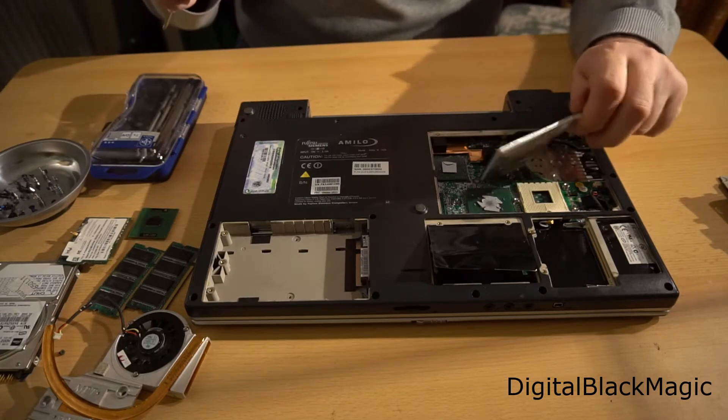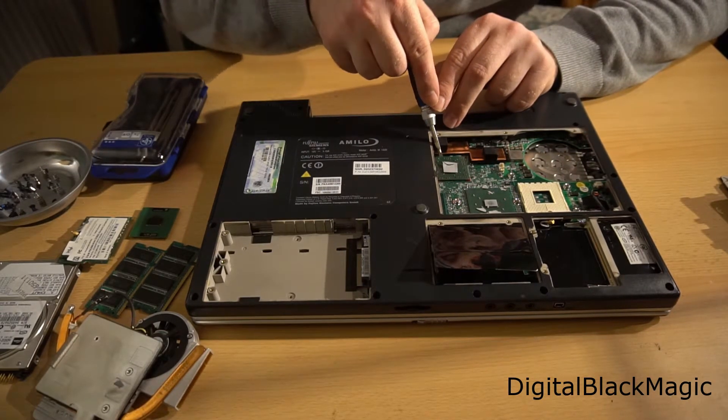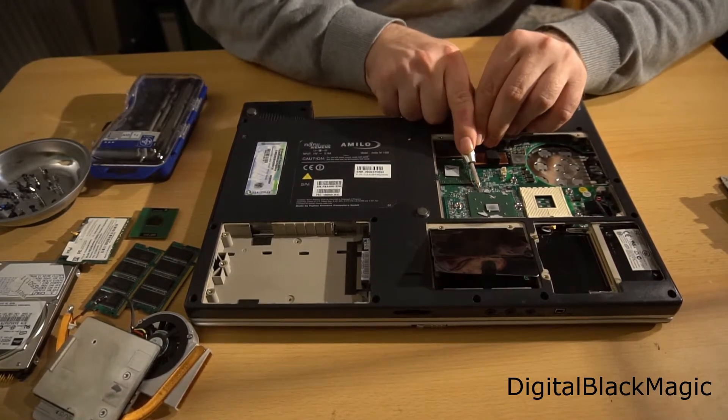Next to the CPU socket there is another heat sink which can be removed. Underneath that heat sink there are chips which are soldered on to the mainboard. As a result, you can't remove them.